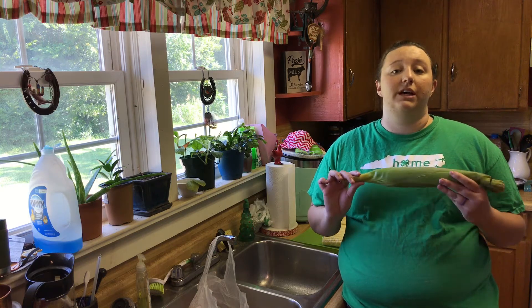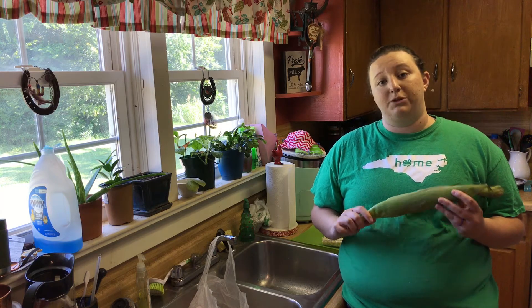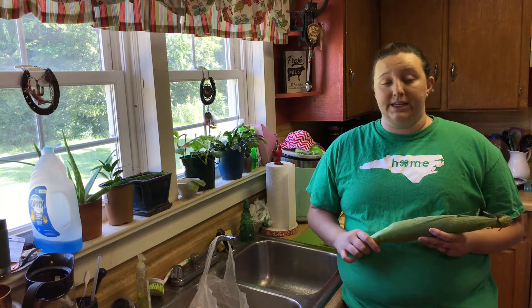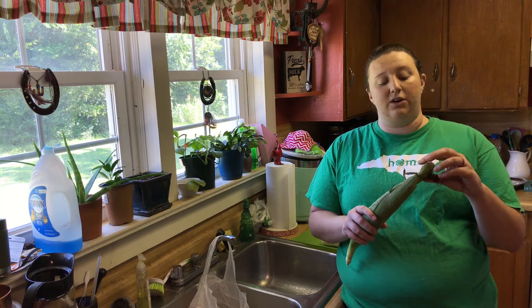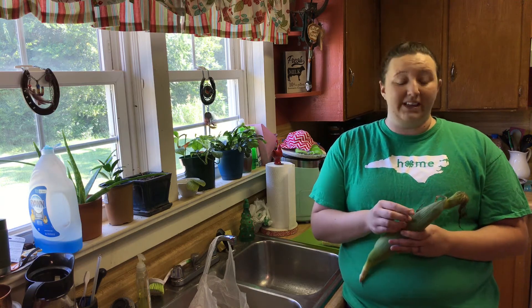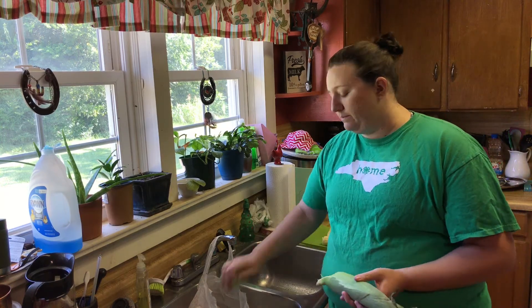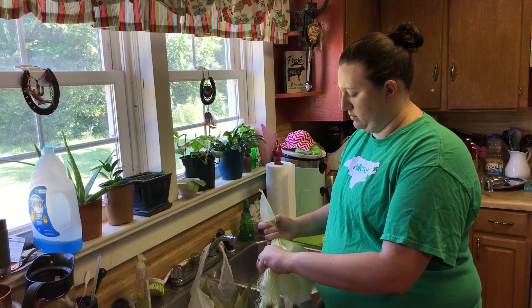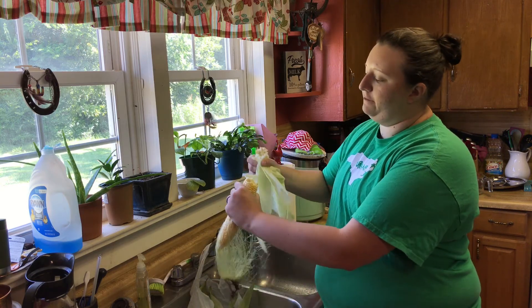The first thing we're going to do to prep your corn is get the husk off. These right here are called the silks, and we don't want any of that because those aren't fun to eat. You're going to make sure to snap off the end right there.